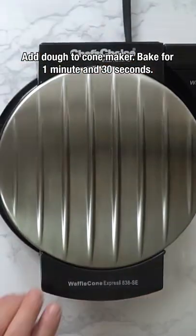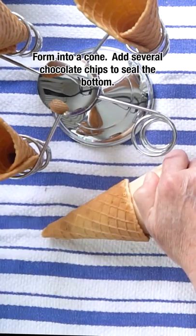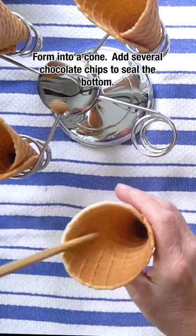Then add the dough to the cone maker. Bake for 1 minute and 30 seconds. Form into a cone and add several chocolate chips to seal the bottom. Enjoy!